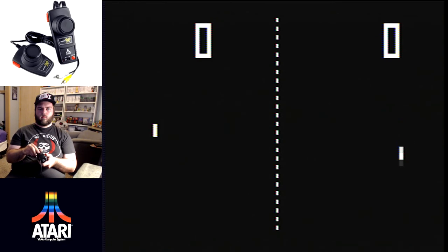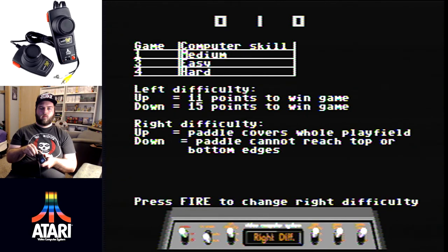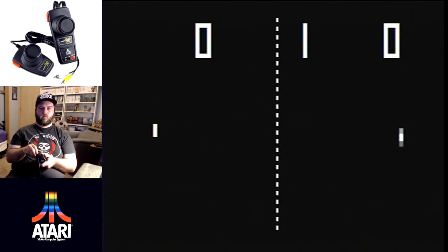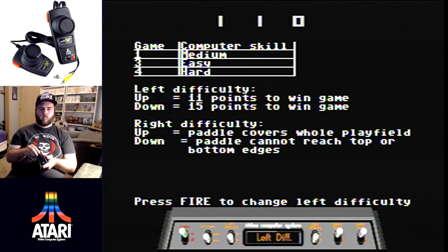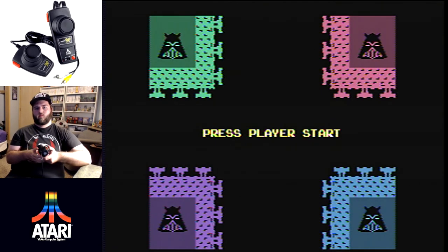Pong is here in what appears to be its original glory — classic black and white, simple table tennis one-versus-one gameplay. It controls well with the paddle controller, but I still found it very hard to play. I'm pretty bad at Pong, but it's still kind of fun in a nostalgic way.